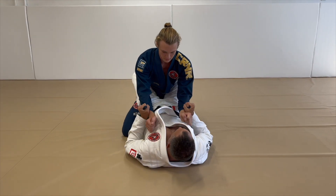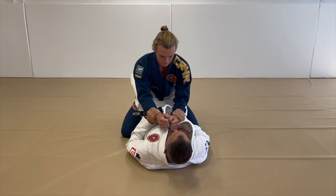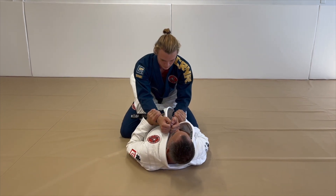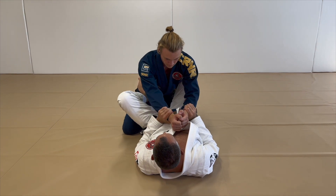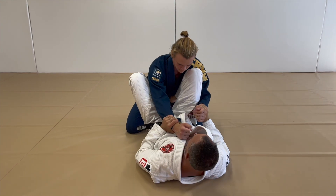For the double-sleeve triangle, I want to get two sleeves or two wrists, gripping from the underside. I'm going to scoot out, bringing my foot to the hip, kneel on the outside of the elbow, other knee to the inside, both feet to the hips.